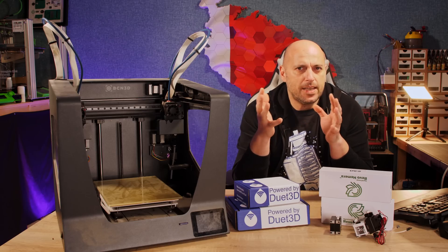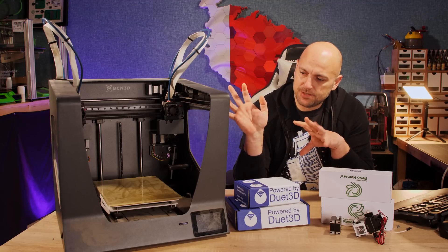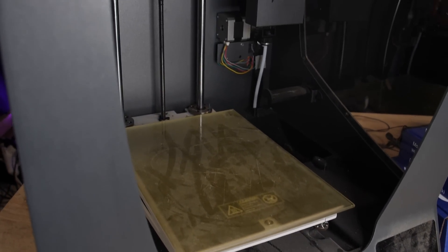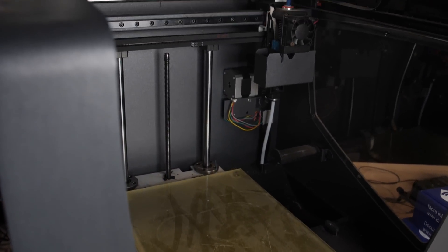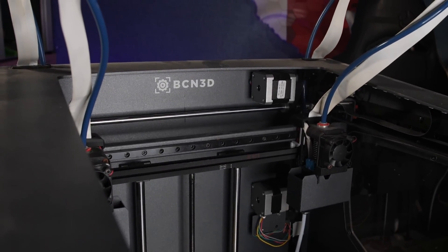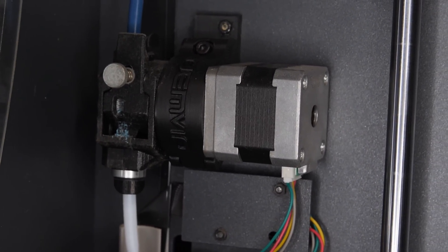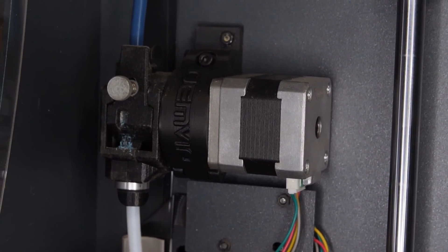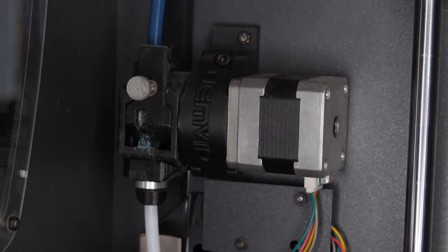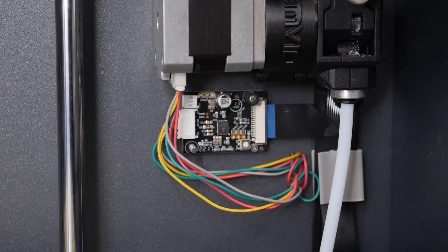However, then things started to take a turn for the worse. As you can see here, it's pretty much dilapidated, full of dust, and pretty much forgotten. It's been like that for about three years in the garage. What happened was after about six to eight months I started getting skipping on the extruder and a lot of under-extrusion. It still does use 2.85 millimeter filament. Either way, it turned out to be a faulty stepper driver.